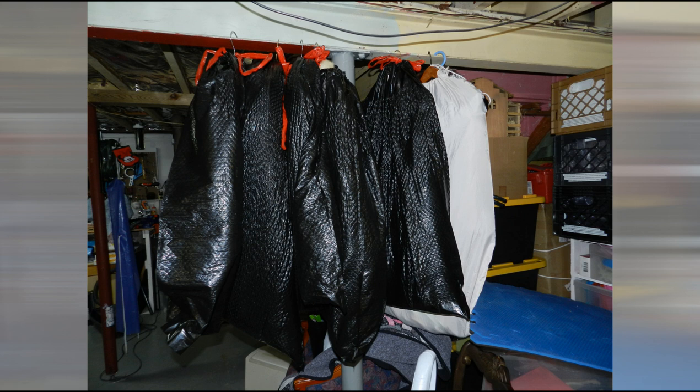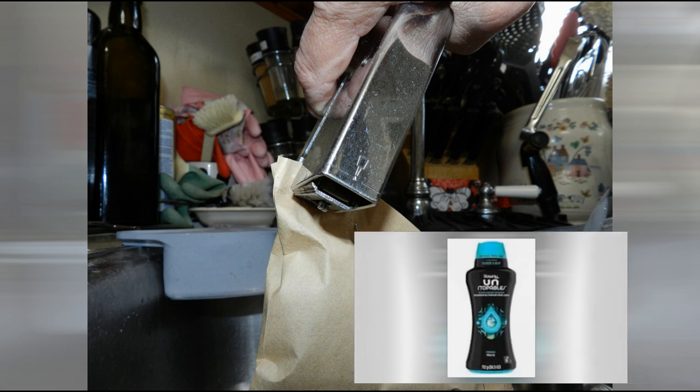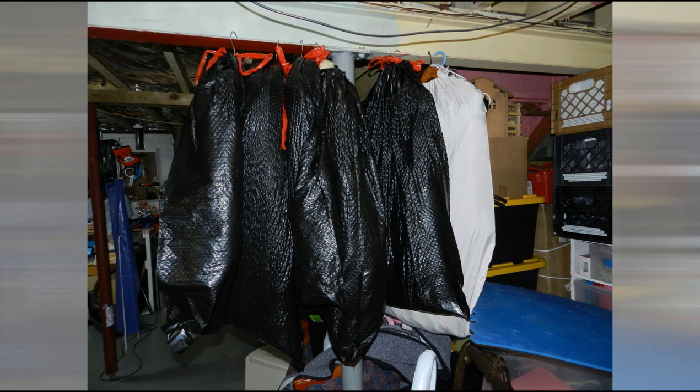Inside each coat I put a bag of ground coffee. Coffee will absorb odor, so I left those coffee packets inside the coats for about a week — and that didn't seem to help at all. I then took some Unstoppables, put them in a little bag at the bottom, and that seemed to help a little. The only thing that really removed the majority of the musty odor was an industrial strength deodorizer.